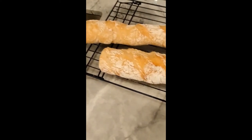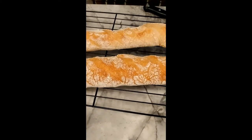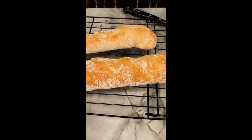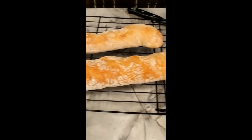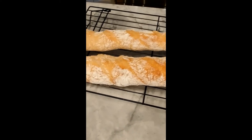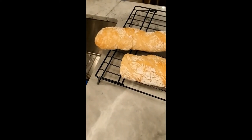We already cut a piece from the end just to test it, and this is how it looks — a little bit of flour on the end, but this is after it sat out from the oven for about 15 to 20 minutes, so it's still warm. We are going to enjoy this with a delicious bowl of mussels. Thank you for watching.